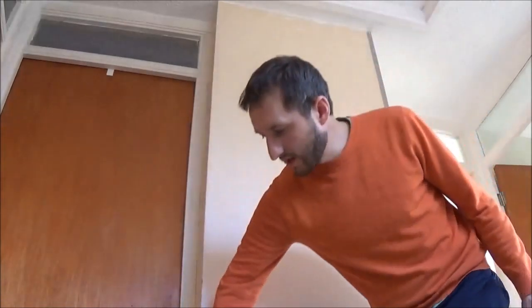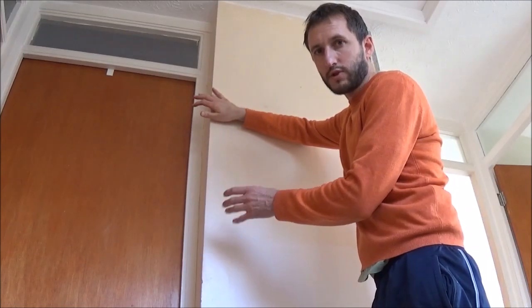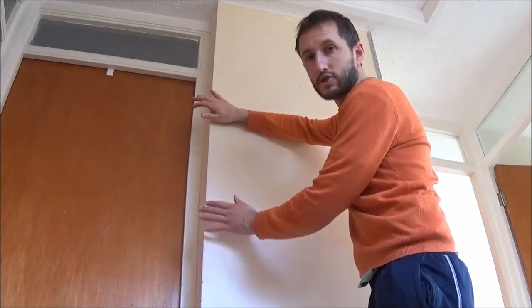I've put web links to those videos in the description section below and there will be pop-up web links throughout this video, so please go and take a look. You can see here we've got our corner bit of masonry wall, and for this example I'm just using the multi-finish plaster that I'm going to plaster the wall with to attach the bead to the corner.